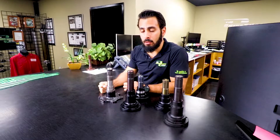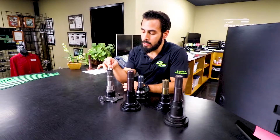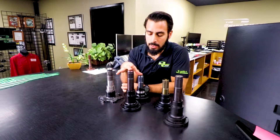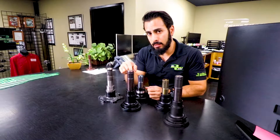Just want to give you a quick update on the differences in some of the stubs that we make for the GTR axle. This is an early factory stub for an 08 to 14 GTR. You'll notice it doesn't actually use a snap ring — the snap ring is inside the differential. These stubs right here match that same diff, 08 to 14, and also fit the Wave Track differential.